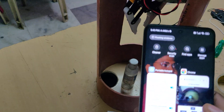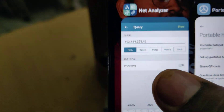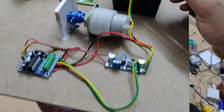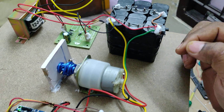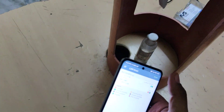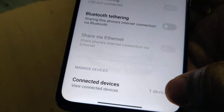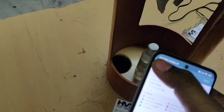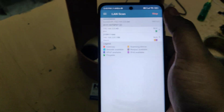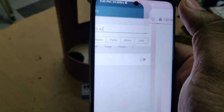Install the Network Analyzer application from the Play Store. After installation, turn on the power supply to the kit using the main on/off switch. In your hotspot settings, you can see one device is connected. Then go to the Network Analyzer application, tap Scan, and once the scan completes, you will get the IP address of the ESP32 camera. Copy that IP address and open it in Google Chrome.